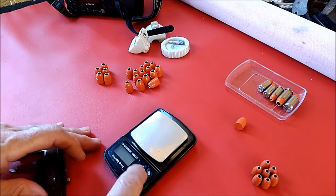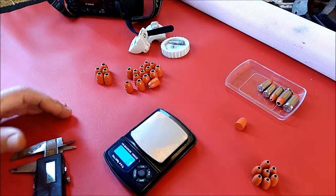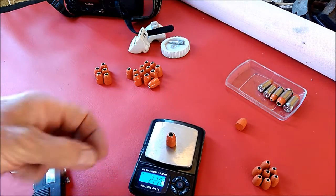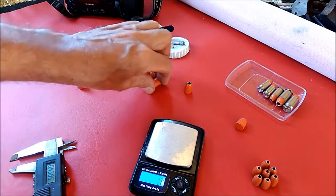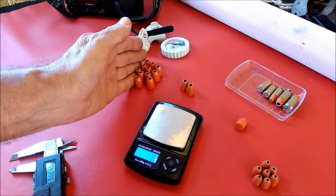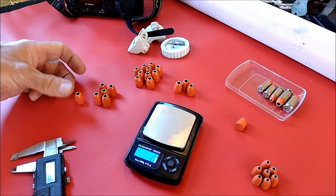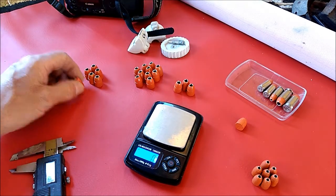I got my scale here and I wanted to show you what kind of grain weights I was getting out of these. They're pretty consistent — I was getting 226 to 228 almost across the board. That one's actually 228, and this one is 232. I pre-weighed these before and separated them. All these up here were 228 to 226.